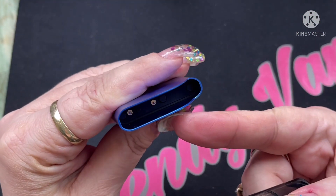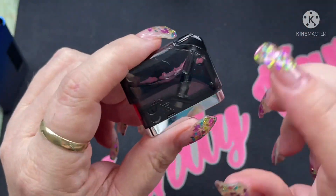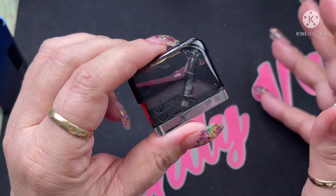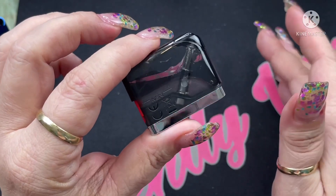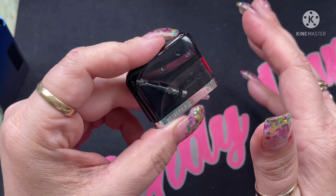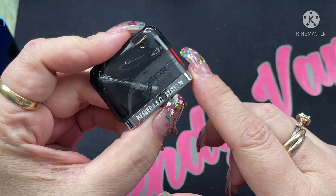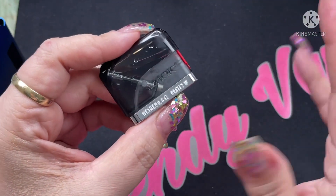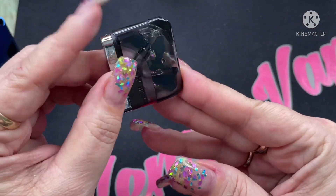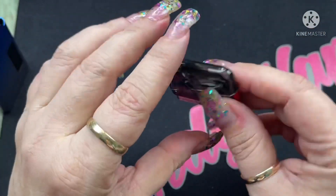Inside you can see the connections that attach to the bottom of the pod. The pod holds four mils of e-liquid and comes with the coil already installed. You cannot change out the coil — it's an integrated coil — so when it's time to replace it, you'll need to purchase replacement pods. Unfortunately, only one pod comes with the kit. It has a meshed 0.8 ohm resistance coil, best at 12 watts.